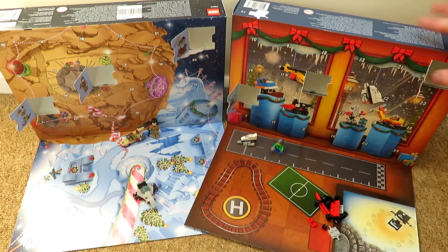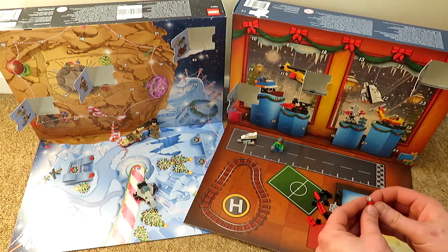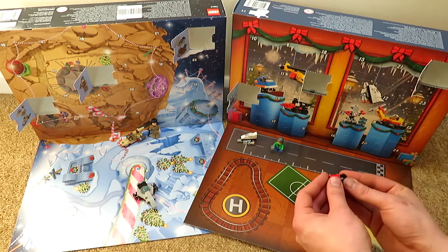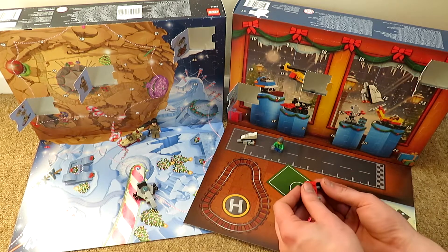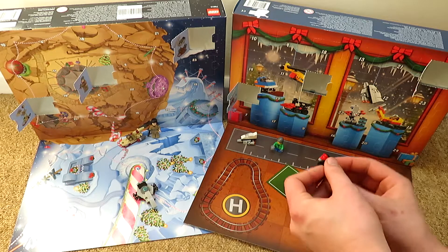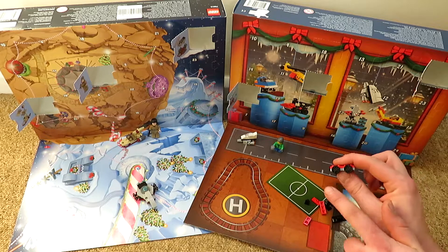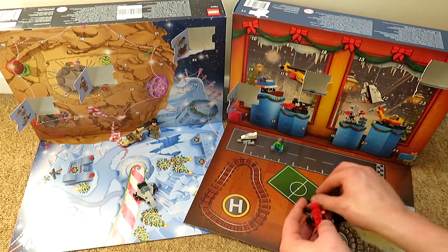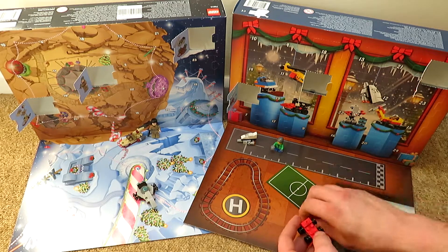Let's get putting this one together. We start with this 2x4 base and put the little axles underneath it. We'll put the wheels on now. They are quite nice little wheels, these ones — kind of the ones you see on the Speed Champions cars. They're quite nice, I approve.